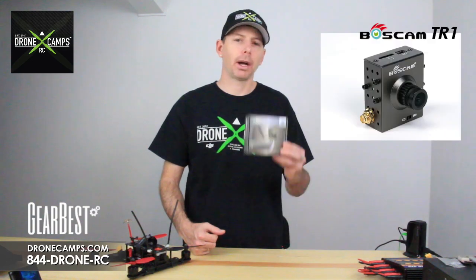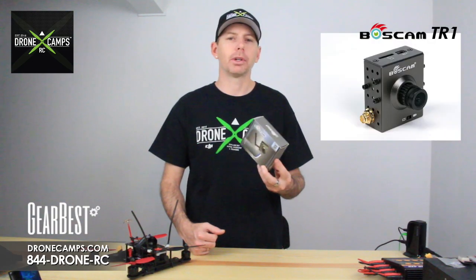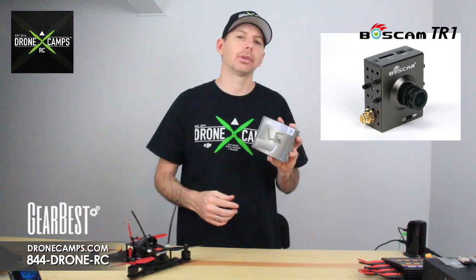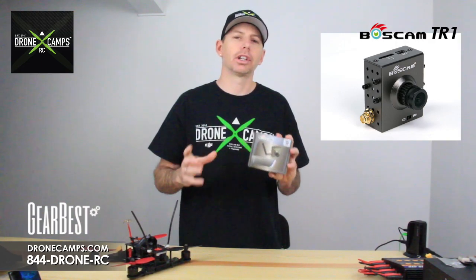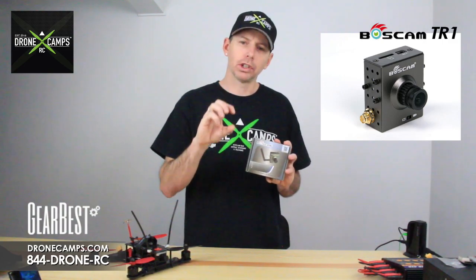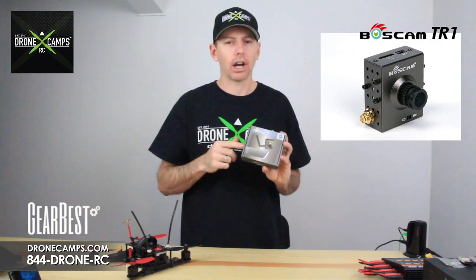It's an all-in-one transmitter camera and VTX that will send the signal back to your monitor or your goggles. For guys that are looking for something that's an all-in-one package, everything is crammed into this one little tiny frame of this camera.